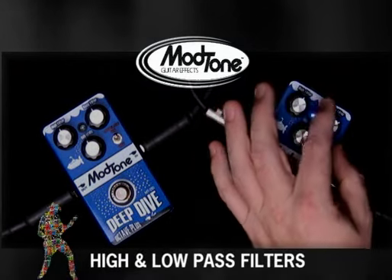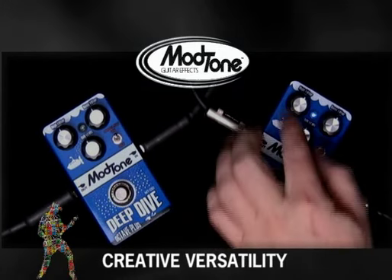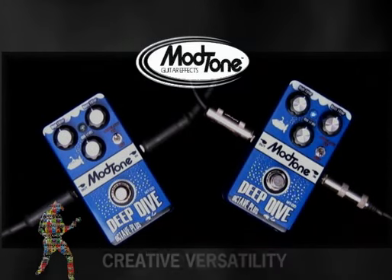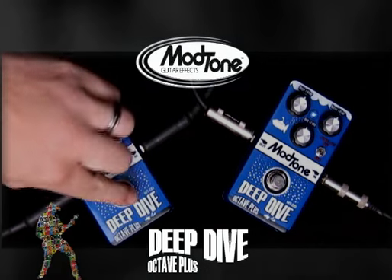Also, you've got this high-pass filter and bass filter, and used in conjunction with all four of these knobs, you can get all sorts of sonic territory that will keep you happy for hours. Let's crank this up and see what it sounds like together. Sure, I'll play bass.